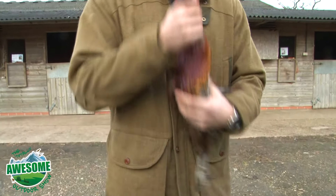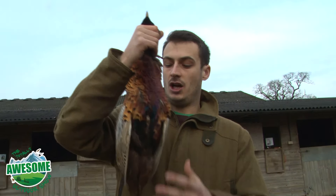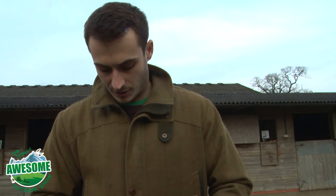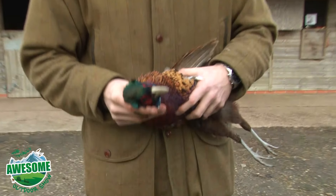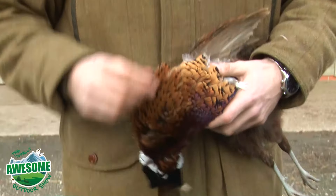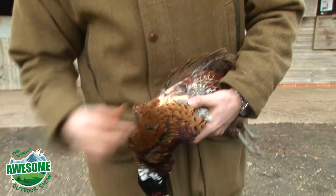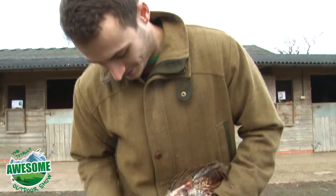For hanging the bird, it's best to hang it by the head up on a piece of string, well off the floor in a cool, dry, enclosed place — that way you're going to stop the flies getting on it. This is a cock bird; you can tell by the lovely plumage. Hen birds are just a sort of brown colour with none of this colouring. Some people say the cock birds actually taste better than the hen birds, but I can't really say my palate is at that point.